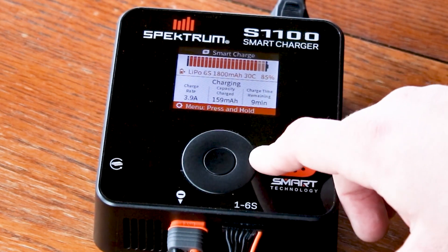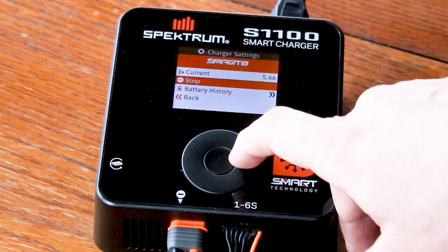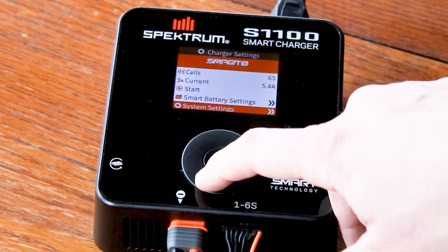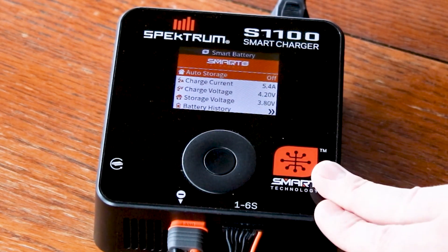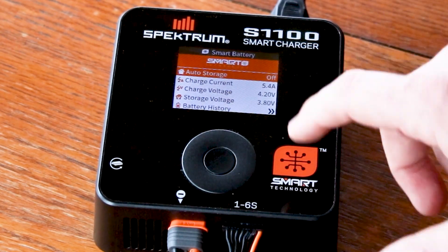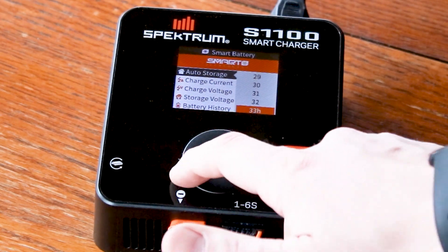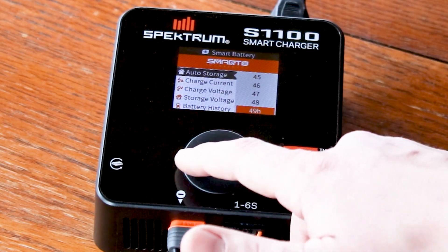If you want to see other data about the battery you need to stop the charge, then press and hold to go down to smart battery settings. Here is where you change your auto storage settings — currently I have this one turned off; let's turn it on. It starts at 12 hours and you can swipe through up to 240. I like to set it to 48 hours for all my packs.